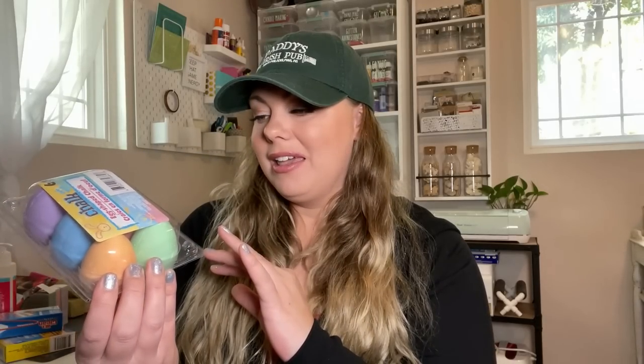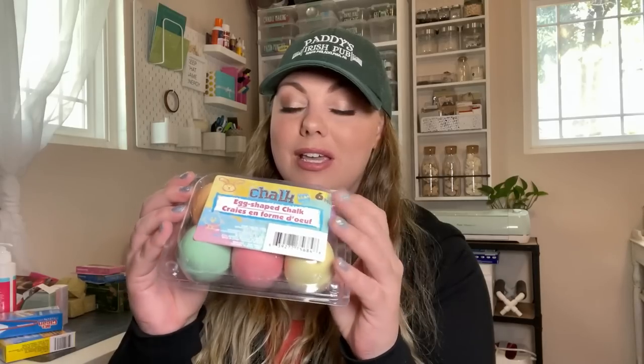This is a staple for me to pick up every year at Dollar Tree — the chalk eggs. I love putting these in my daughter's Easter basket and she loves them. Dollar Tree also has eggs in little cartons every year — the speckled ones and the gold ones are back. But I know I have a ton of those already so I didn't pick them up.